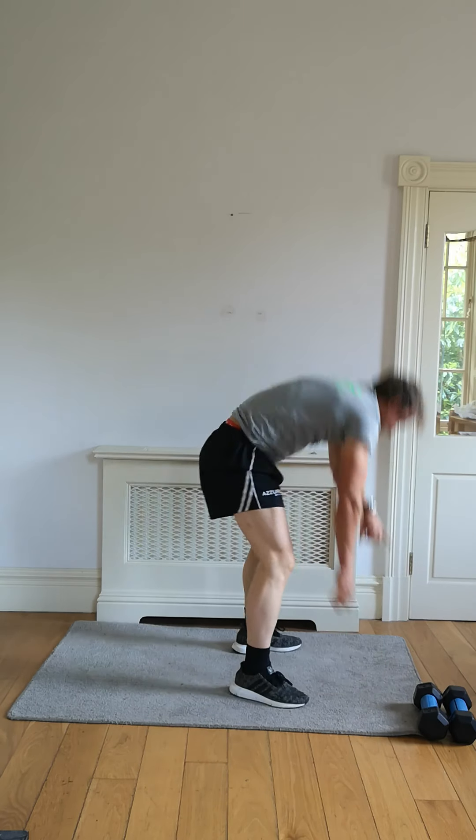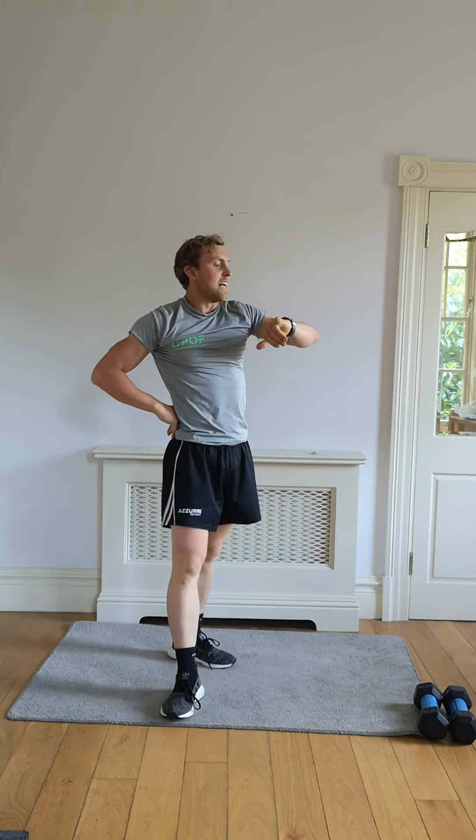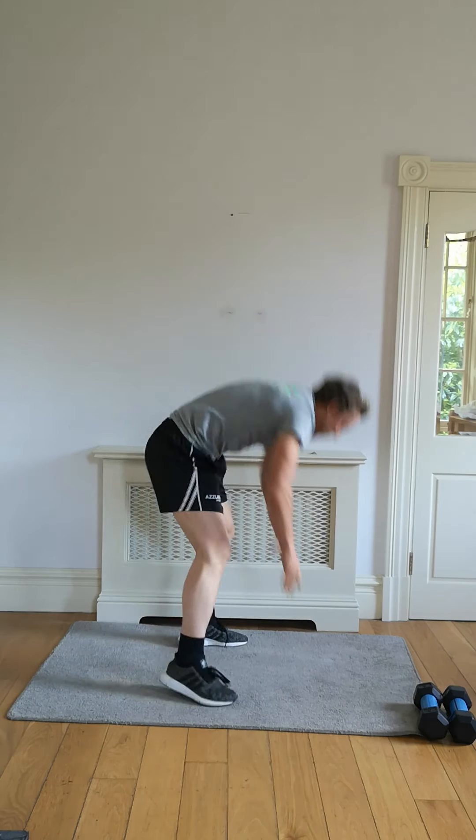Five, four, three, two, one. Hands on the head — expand out those lungs. Let's go back and finish off number three, let's go.